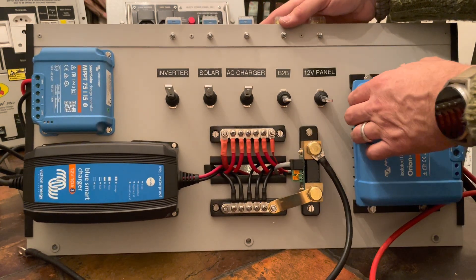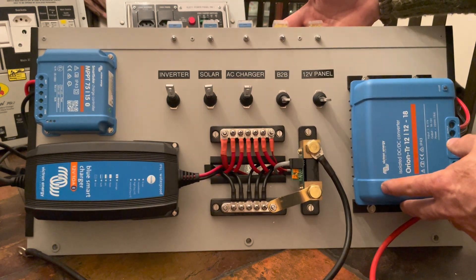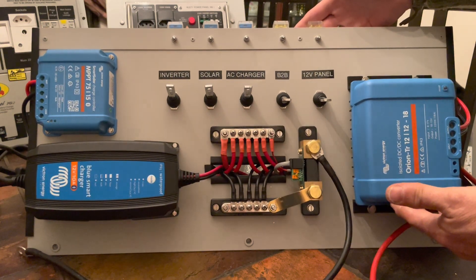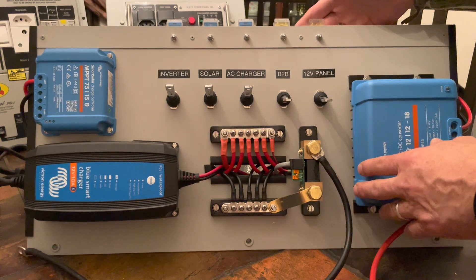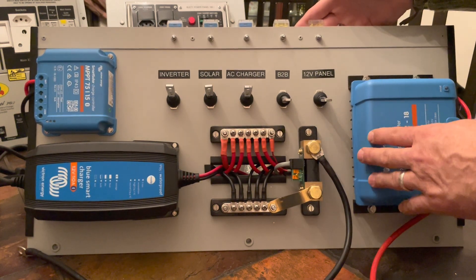The Victron charging panel is finished. This panel will drop into one of the storage bins in the Kevango and it will allow the management of the various charging circuits that are being installed.